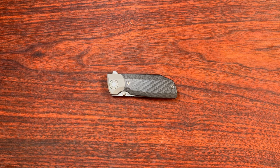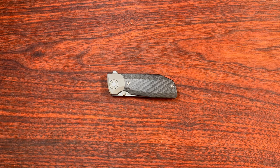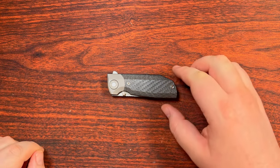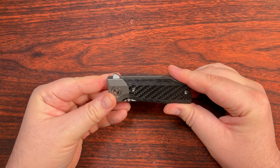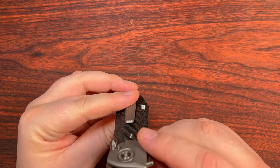Hey, we're back again with another Tucson Tuesday, and today I have a relatively interesting, kind of off-the-beaten-path knife here. We've got a very, very stocky, tall kind of handle going on here. We have a flipper tab, we have some thumb studs going on here, and we have a pocket clip.